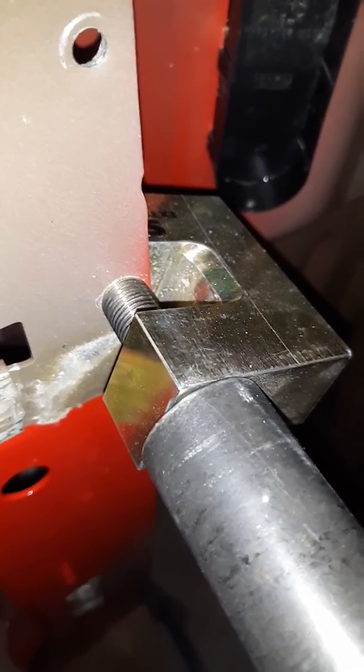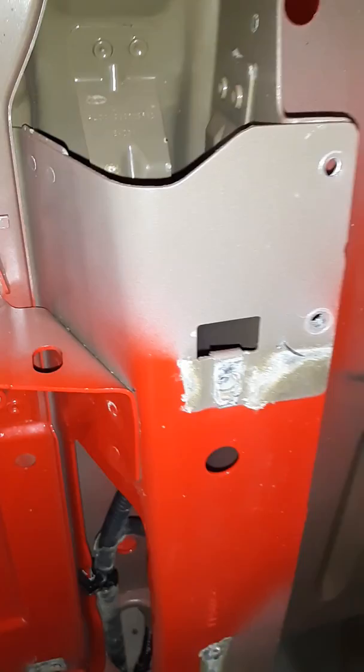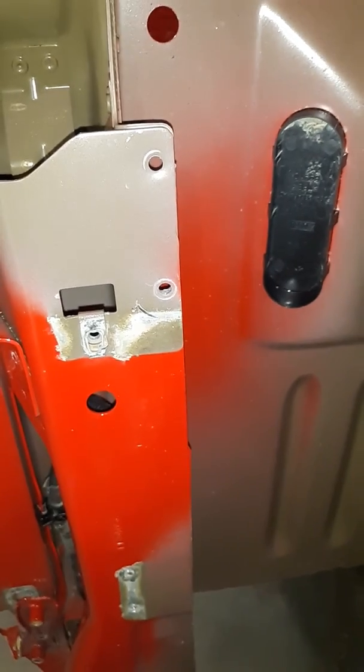Just give it some juice — pop straight through, back it out, and push the rivet right out. The installation is just the reverse process with the other tool, which has two blunt ends and just compresses and expands the rivet. Installation video will be next — thank you.